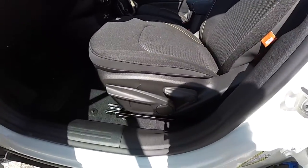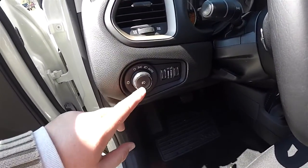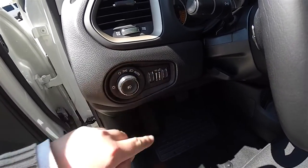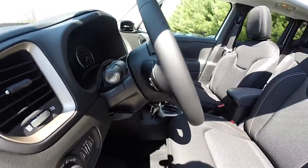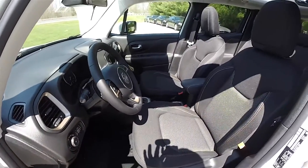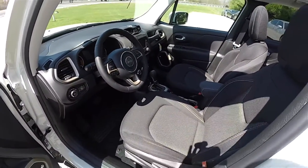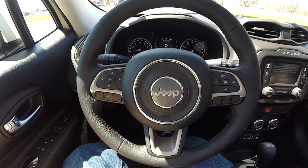The seats are manual adjust with driver side height adjustment. You also have automatic headlamps, fog lamps, ambient light dim, and instrument panel dim. There's a leather wrapped tilt and telescoping steering wheel with audio controls. The interior also features Moroccan sun accents on the steering wheel, the doors, and the dash panel.